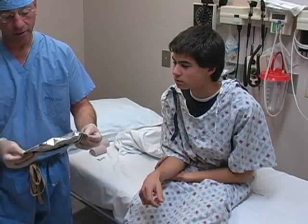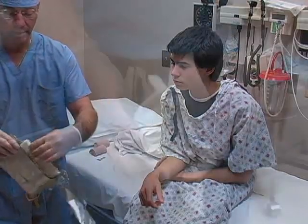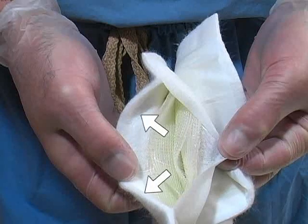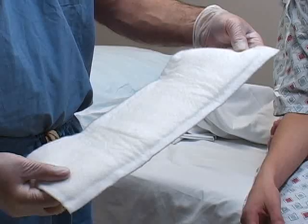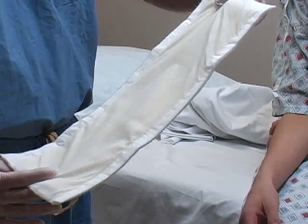A variety of prefabricated fiberglass splinting materials are available. In general, these splints contain multiple layers of fiberglass surrounded by padding material. Note that there are two distinct sides to the splint — the padded side must be placed next to the patient's skin, while the other side is not padded and is intended to prevent the fiberglass from sticking to the elastic bandage.